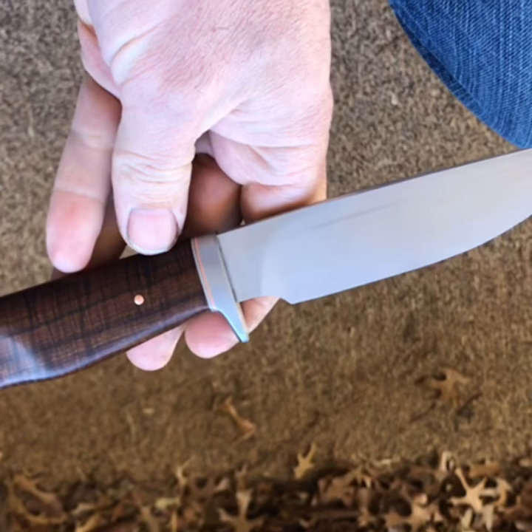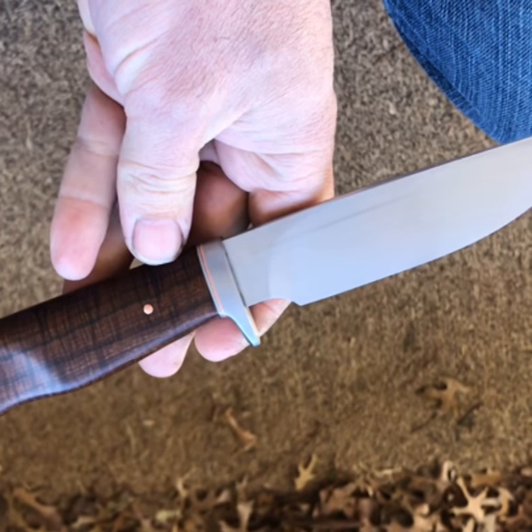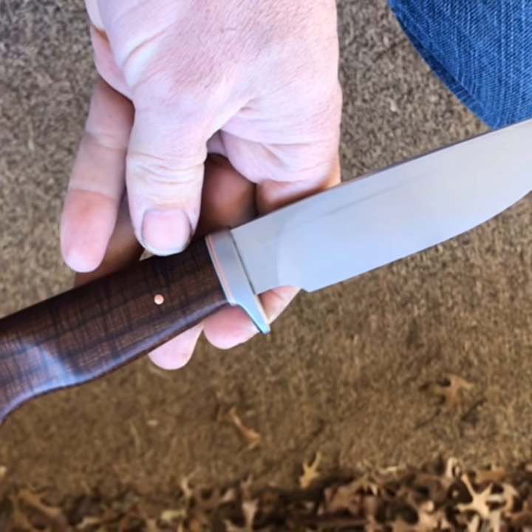This knife will be available at the ICCE show in Fort Worth at the end of March. Hope to see you there.